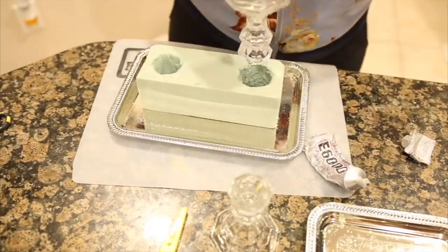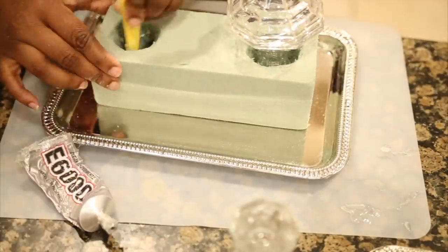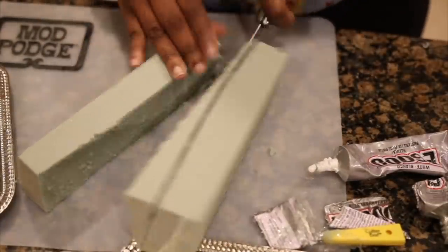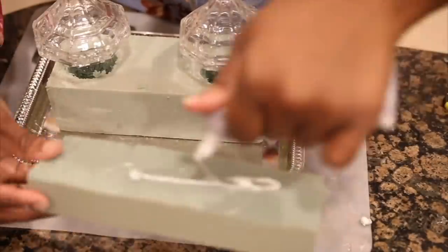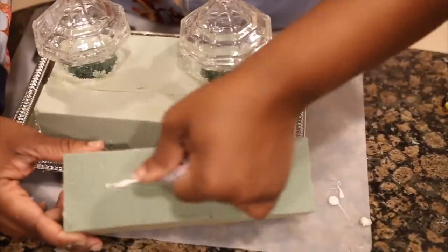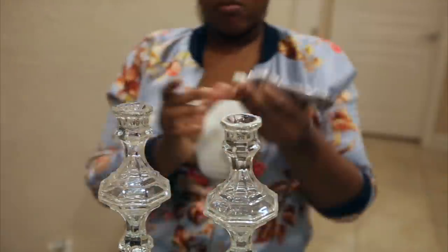Alright, onto the tricky part — but not so tricky. As you can see, I took the E6000 glue and added it on the bottom of the candlestick, then put it through the hole so it can stick through the serving tray. You want to make sure you let it dry for at least an hour before you proceed to the next step, because you want your base to be strong. You do not want your centerpiece to start collapsing, so make sure this part dries completely before proceeding.